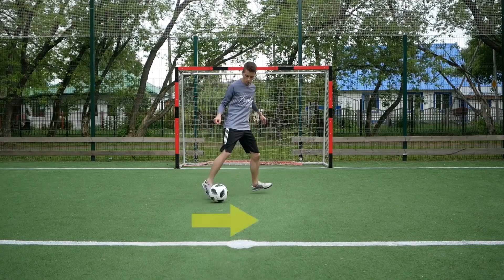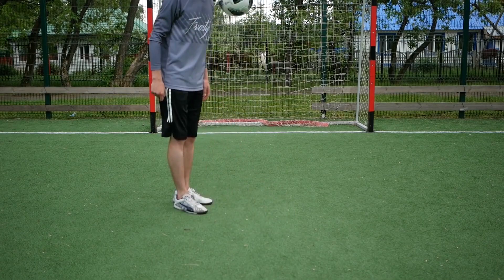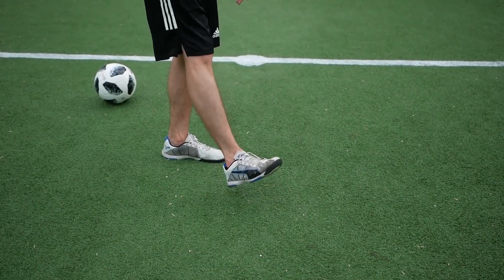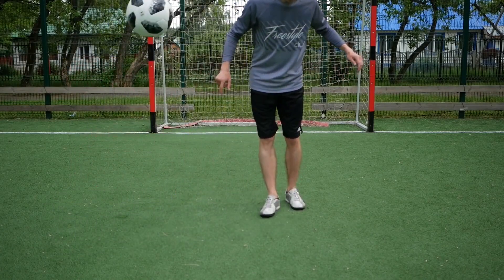Now the second variation. First, remember the basic flea cup — drag the ball back on your toes and lift it up. Practice being able to lift the ball way higher than usual so it can fly over the opponent. To achieve that, make a sharper move with the foot. To perform the trick in a game, make the opponent approach you while dragging the ball aside, and at the right moment throw the ball over the opponent's head. This is the most important thing — only in this case will it work out.